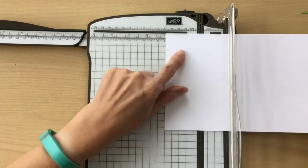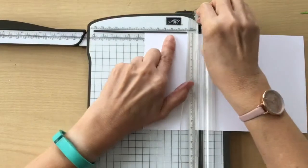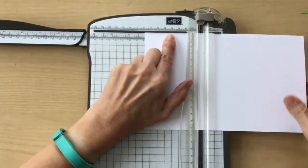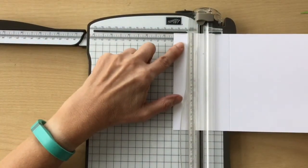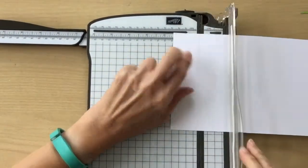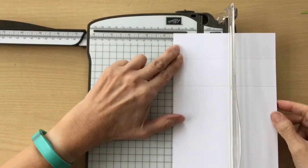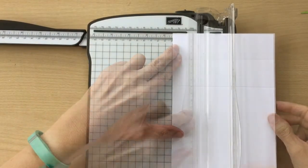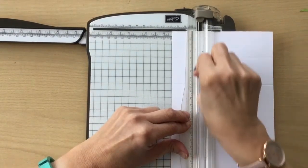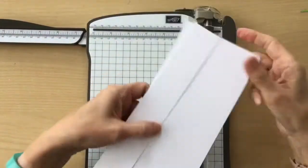I want to score at 8 centimetres and then 4 centimetres, and then we're going to turn this back to portrait and go to 4 centimetres and then cut. So we've ended up with two pieces of cardstock.